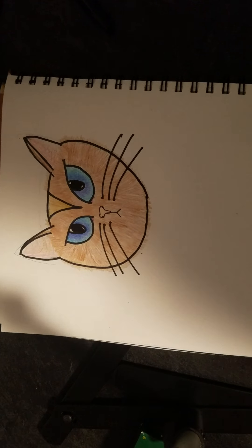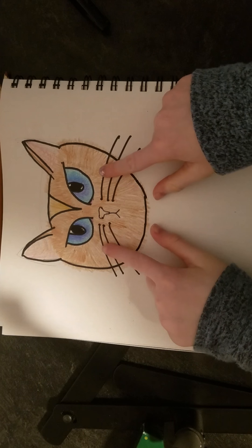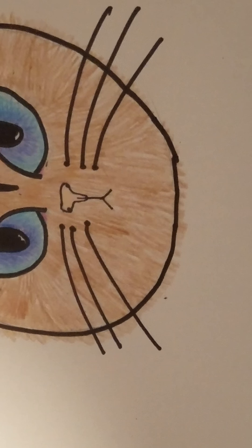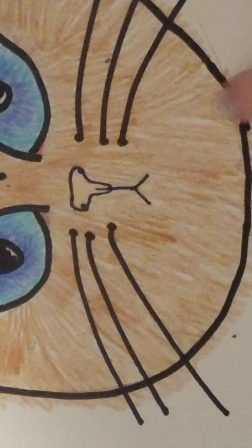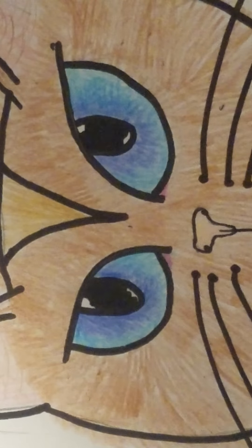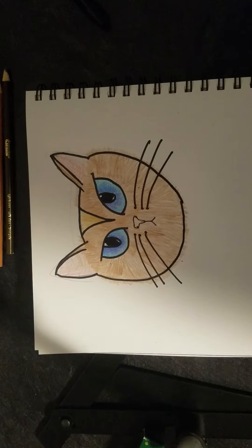Hi guys, welcome to Livi's Likes! Today we are going to be drawing these eyes and the nose — specifically cat eyes and a cat nose.